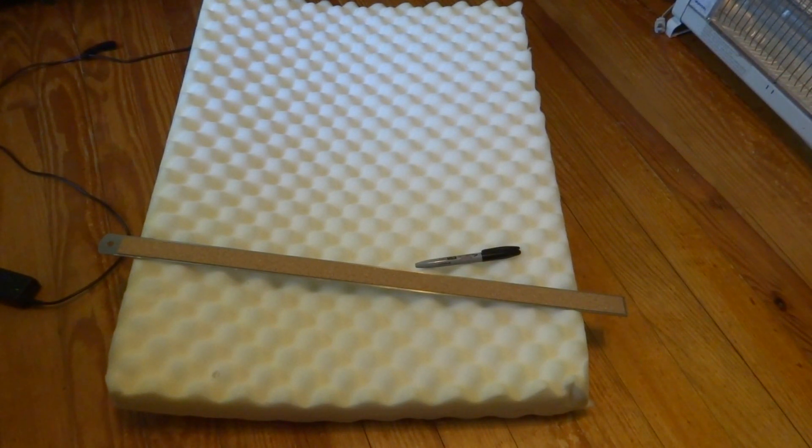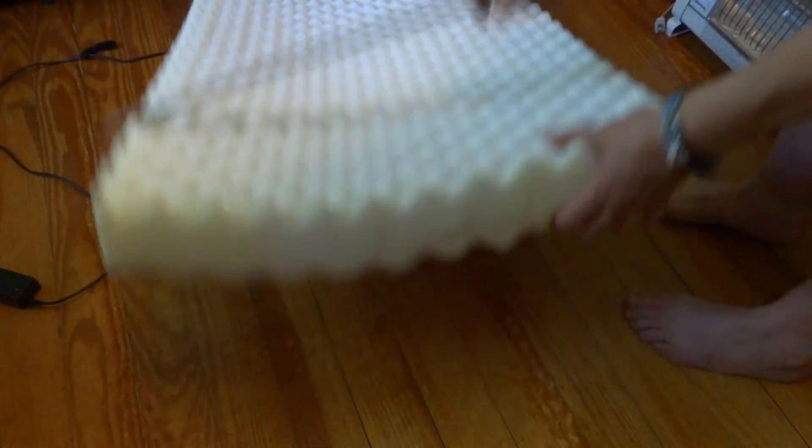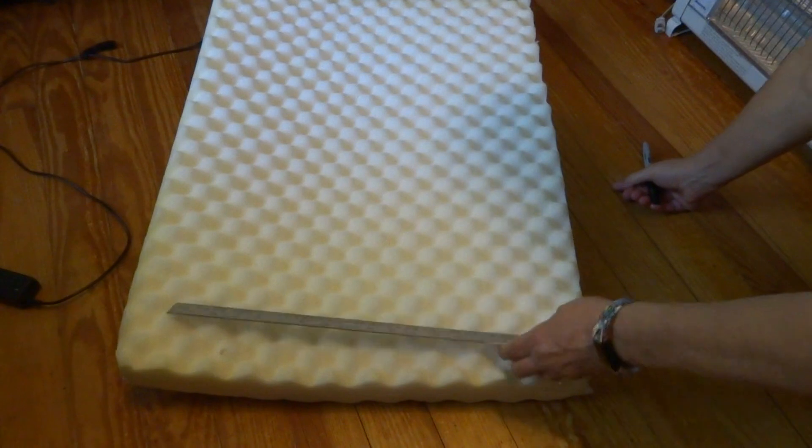Hello everybody, Becky here at Aunt Bex Creations. I'm going to show you what to do if you buy a dog bed at the thrift store, or if you can't find a dog mat or pad that'll fit in a crate. I'm going to show you how to make whatever you can find fit, provided it's larger than what you need. This one fits the crate this way, but it's formed wrong. I used to work at a fabric store and I know how to cut foam.